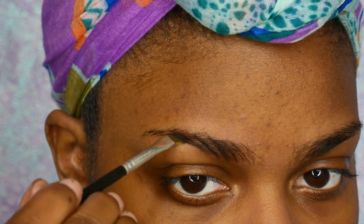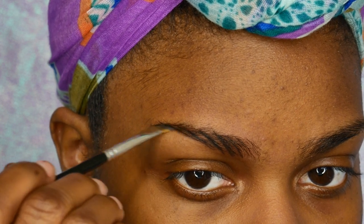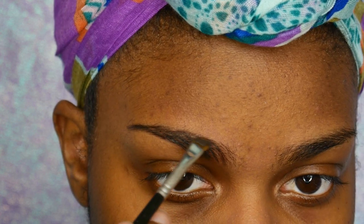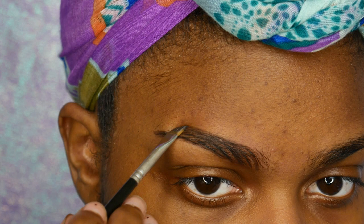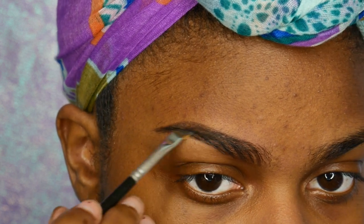I'm going to start by creating fake eyebrow hairs in my eyebrow, going along with the natural shape. I don't want to force anything — just go ahead with the natural shape of your eyebrow. As you can see, I'm pretty messy when it comes to this, which is why the concealer is so important.